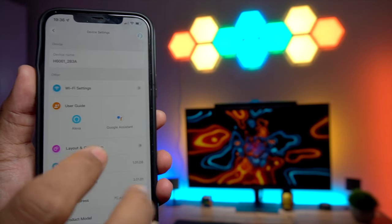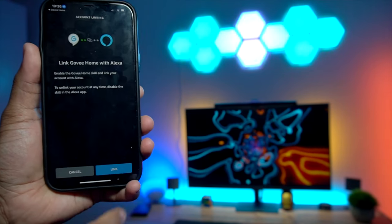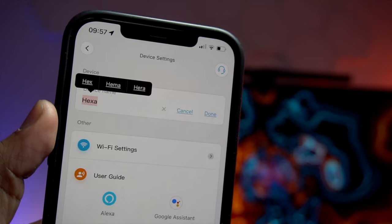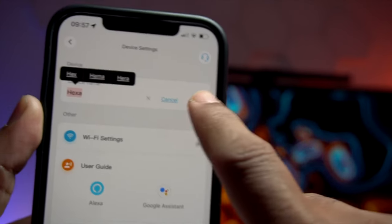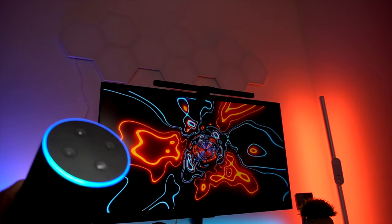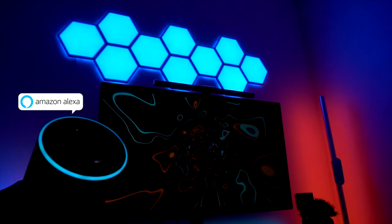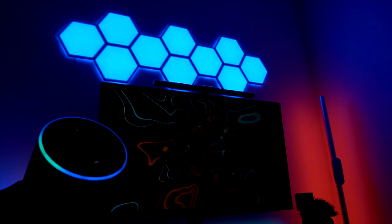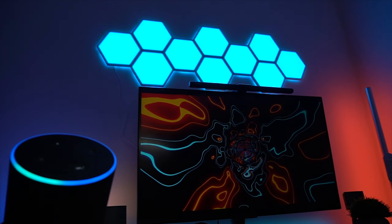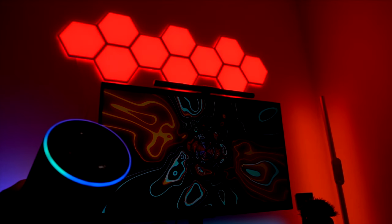Moving on to the smart voice control option, you can connect this wall light with Amazon Alexa or Google Assistant. I managed to sync with my Alexa easily just by following the on-screen instructions. You can turn the light on or off, or even change the colors by voice commands — for example: 'Alexa, turn on Hexa,' 'Alexa, change Hexa to blue,' 'Alexa, change Hexa to green,' 'Alexa, set Hexa to 25 percent,' 'Alexa, turn off Hexa.'